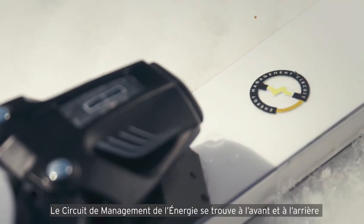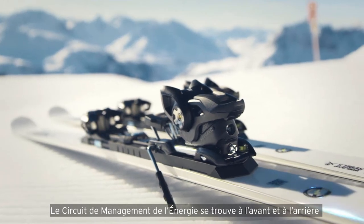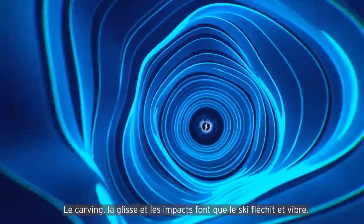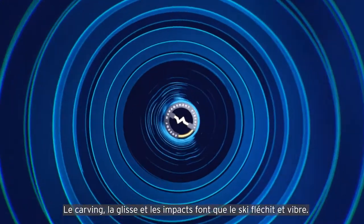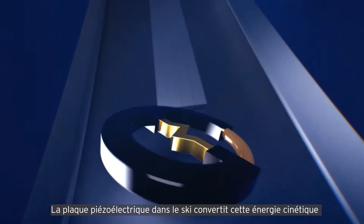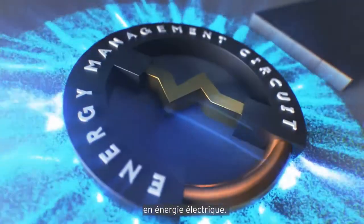The energy management circuit is found in the front and the rear of HED's new high-performance race skis. Carving, gliding and impacts cause the ski to bend and vibrate. The piezoelectric plates in the ski convert this kinetic energy into electric energy.